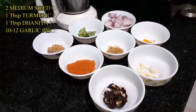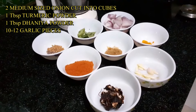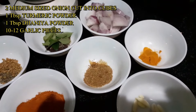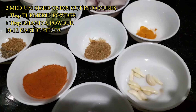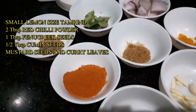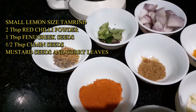Onion rasam ingredients: 2 medium sized onions, cut into cubes. 1 tablespoon of rice. 1 tablespoon of mint and 1 tablespoon of jillakara (jeera).